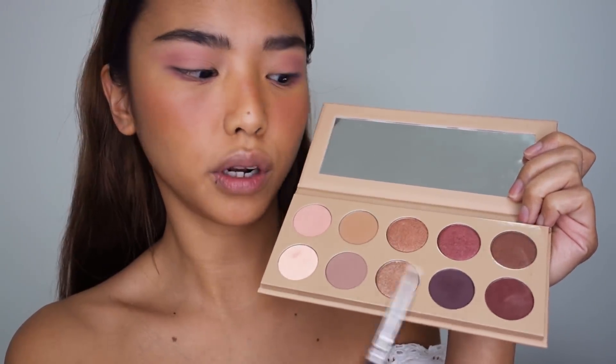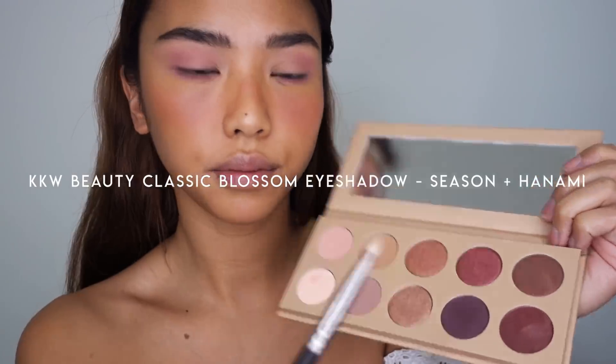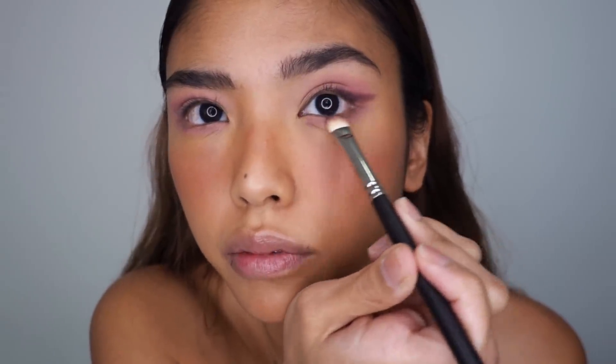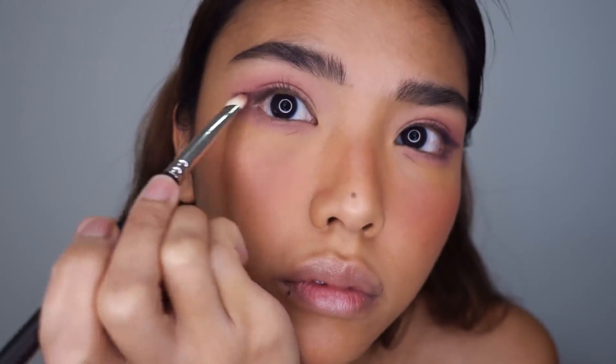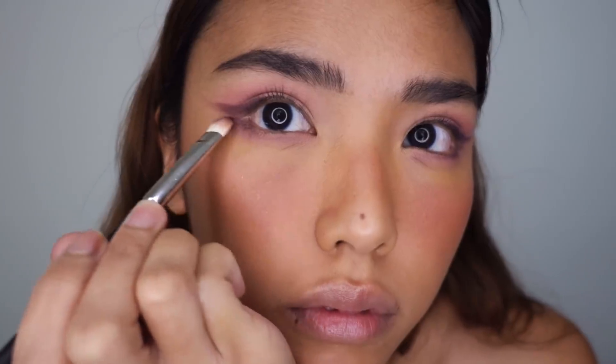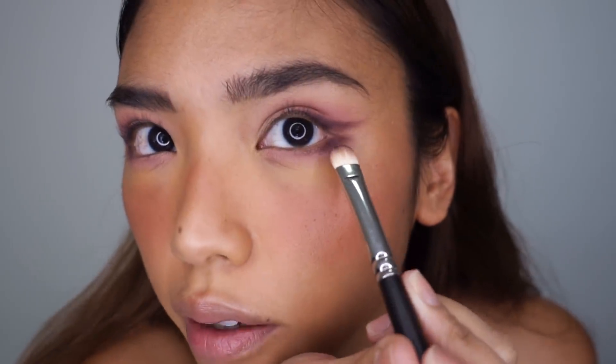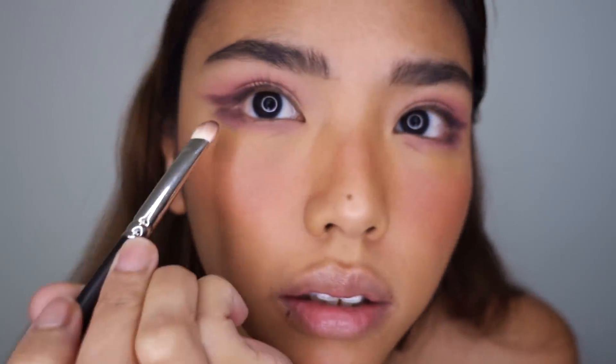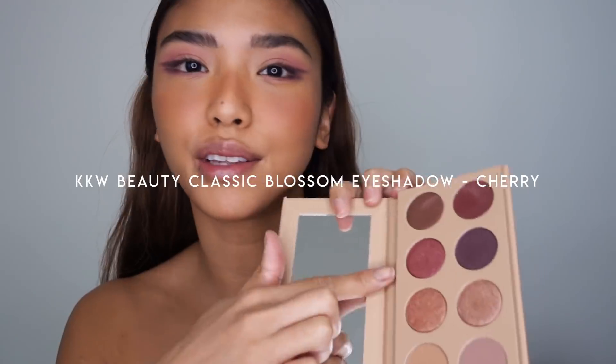With a flat shader brush I'm going to go into these two colors and create a really soft wing on the outer portion of the eye, with the excess running along the outer portion of the lower lash line. Then just going back and creating a tiny detail on the lower lash line with that same color.